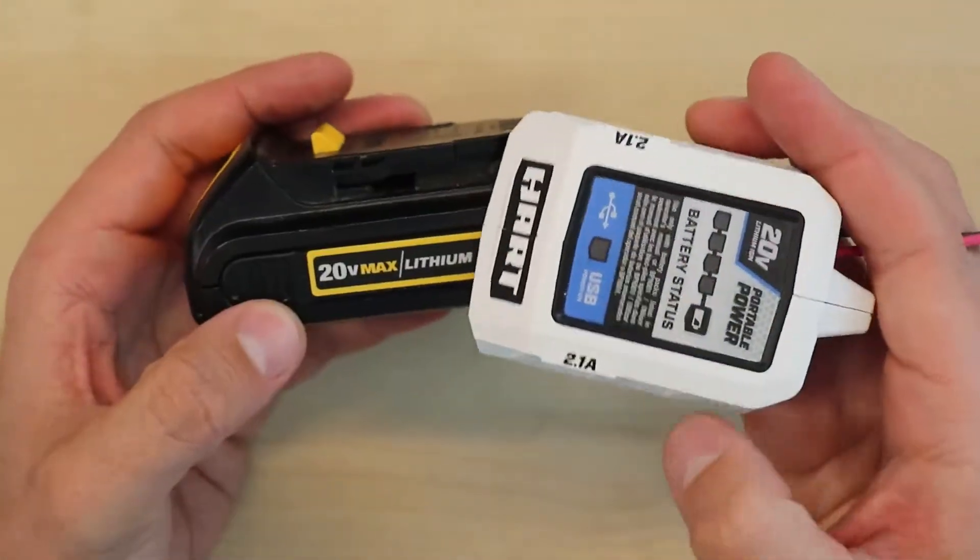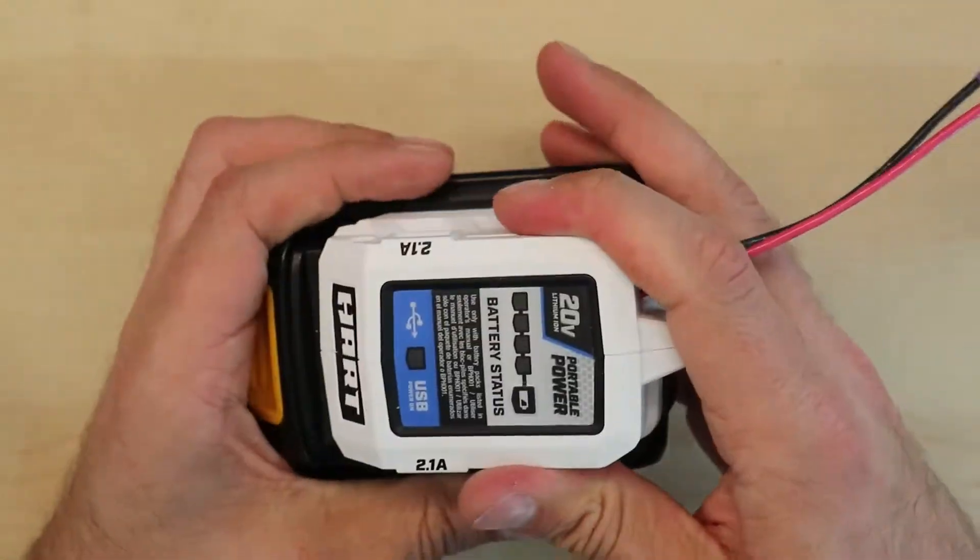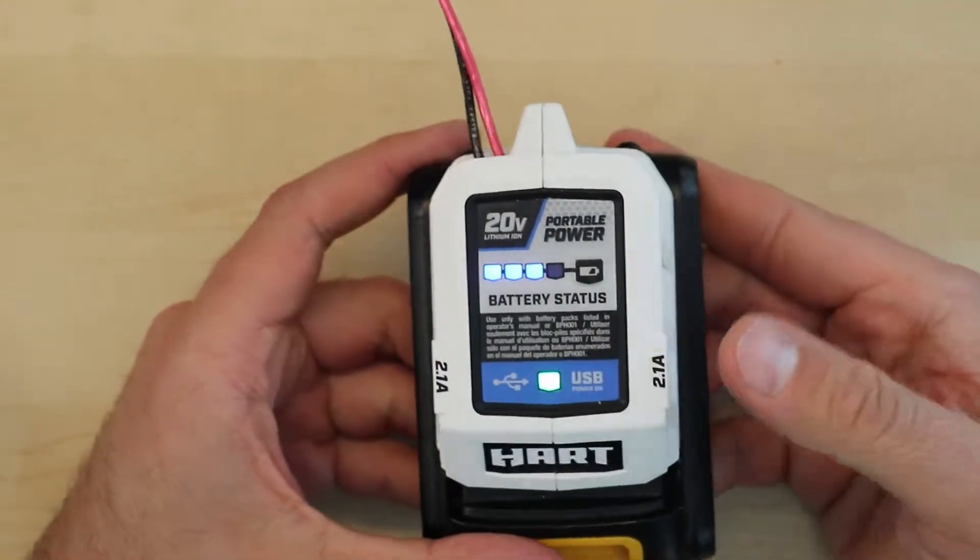Let's take a look at how to modify a USB power adapter made for Hard batteries, which is a private label for Walmart, and make it work for Dewalt batteries.